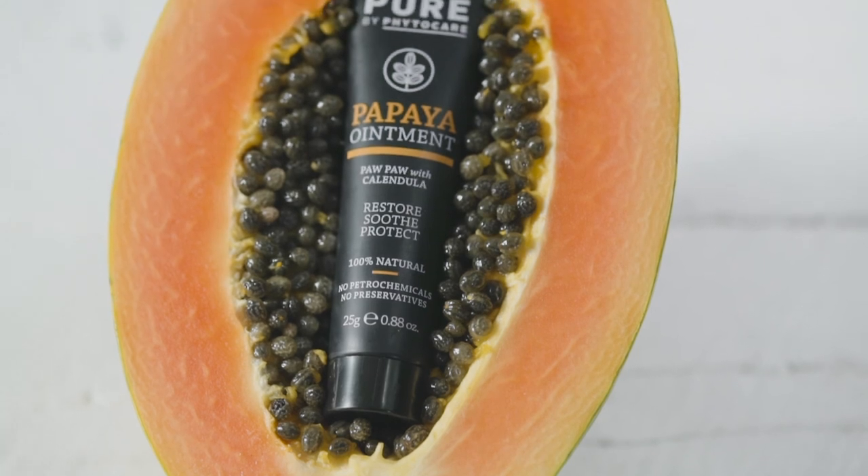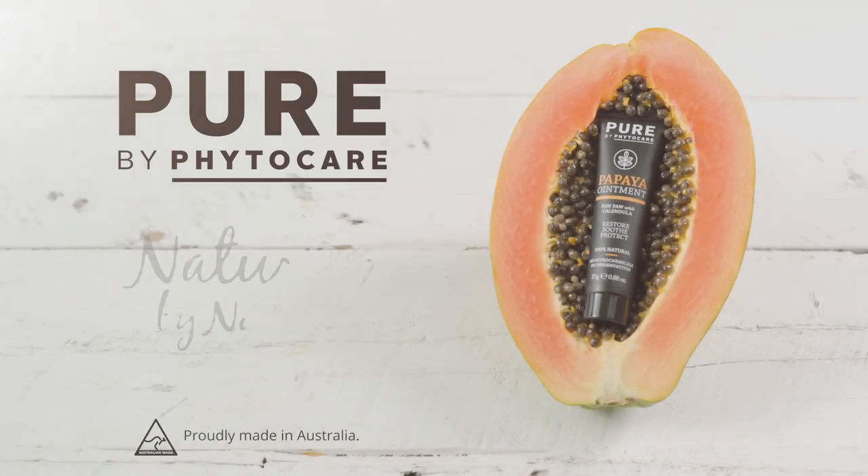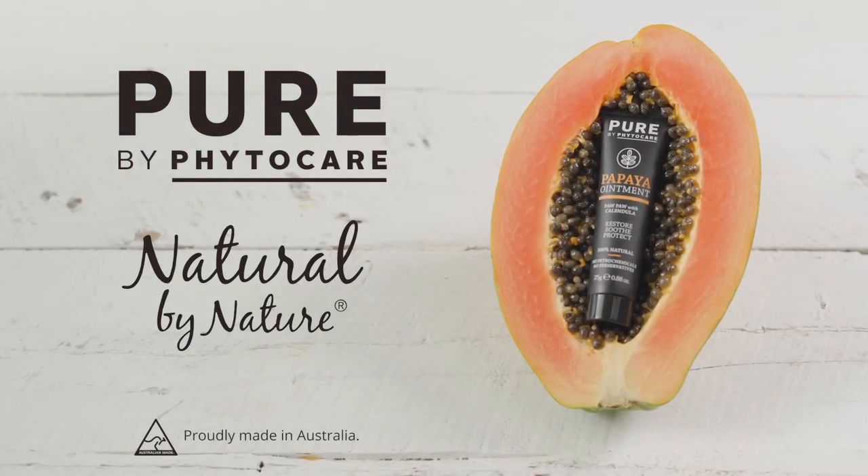Restore, soothe and protect your skin with confidence. With all new Pure Papaya Ointment. It's natural by nature.